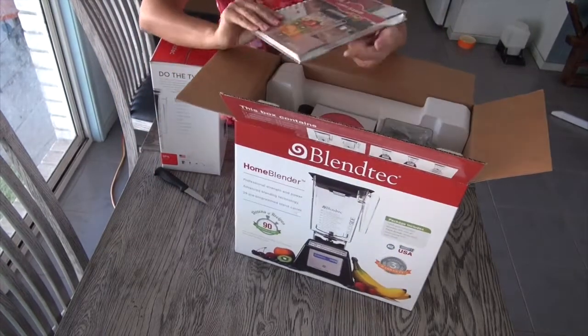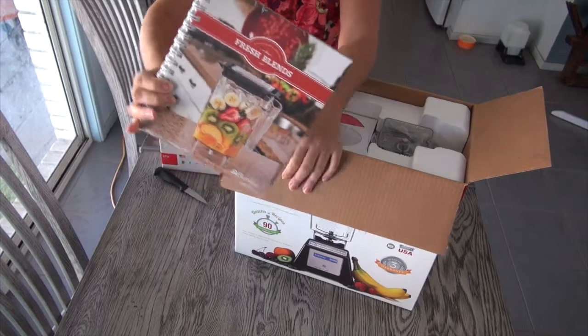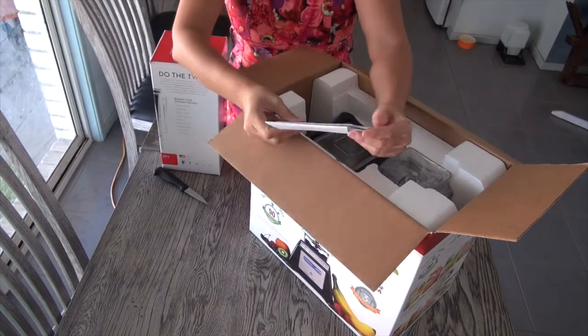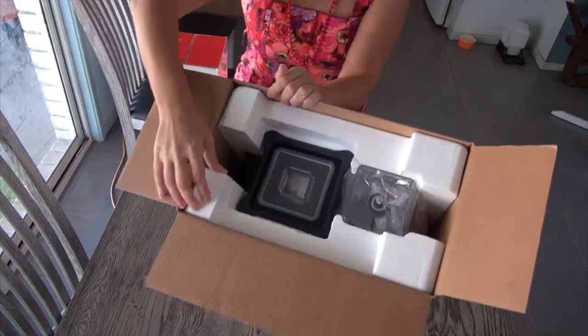Right at the top we've got a really great book of recipes, so I look forward to checking that out and veganizing some of them. Then let's see what we've got in here — we've got a video and an owner's manual on disc, and then we've got the blender in here.